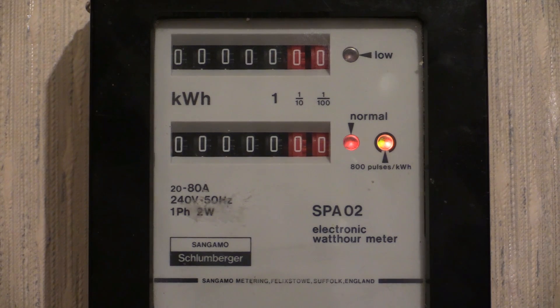The only way to remove the green indicator from the meter is to disconnect the electricity supply from it. This can only be done by the electricity board.